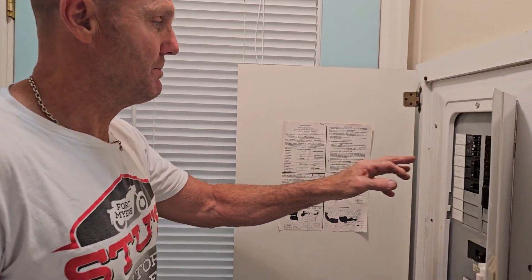Household and mobile home construction is a little different as far as electrical. We come over here, and what's been happening is we have this breaker that's been popping.